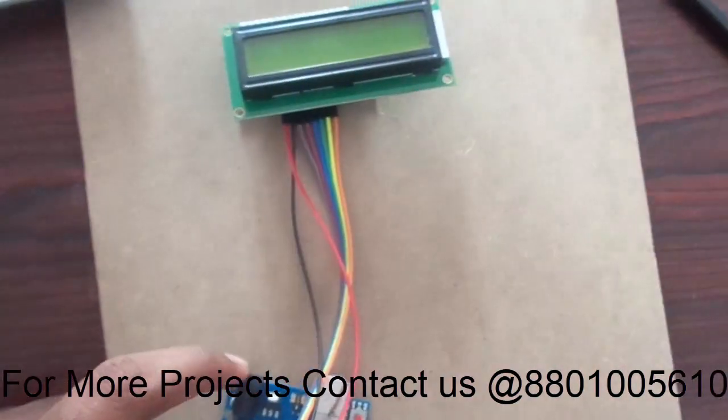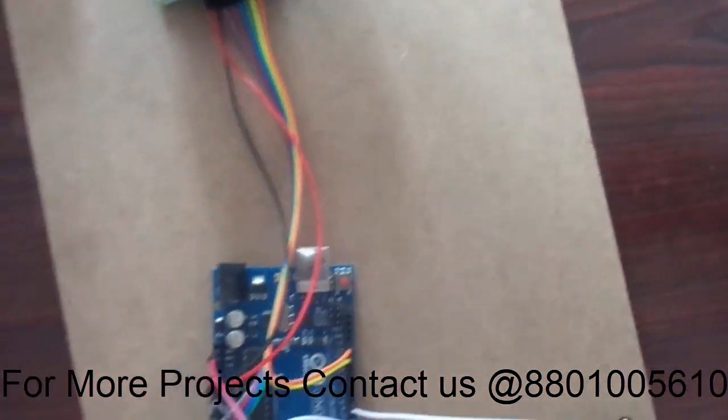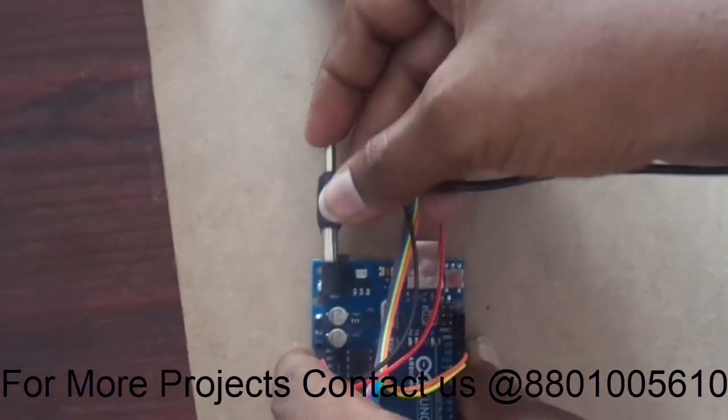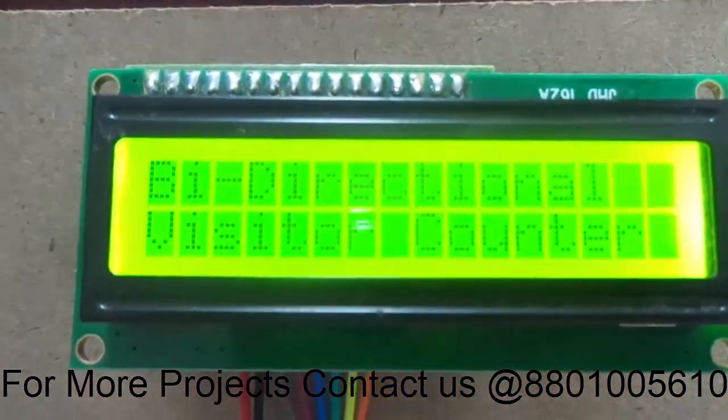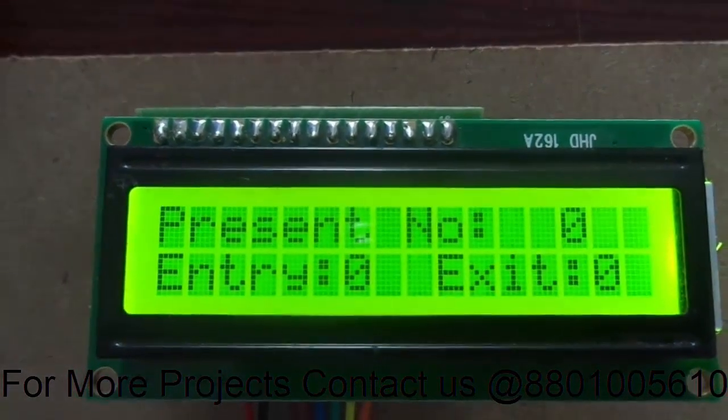After doing it, just give the power supply to the module. I am giving external power supply to the module.